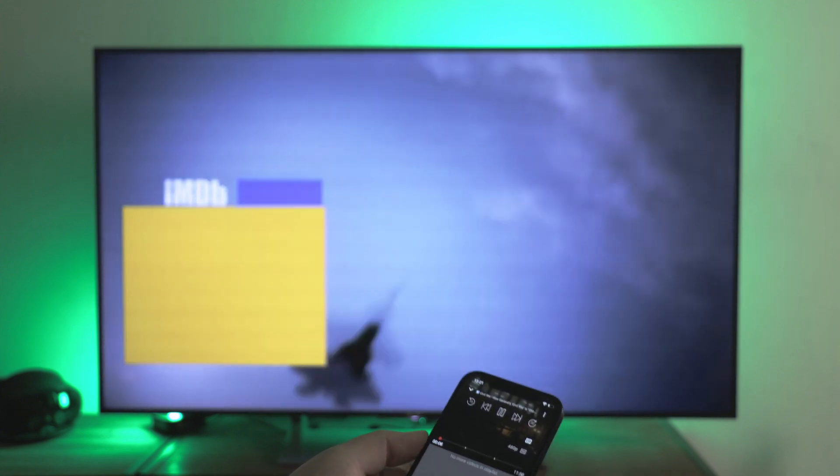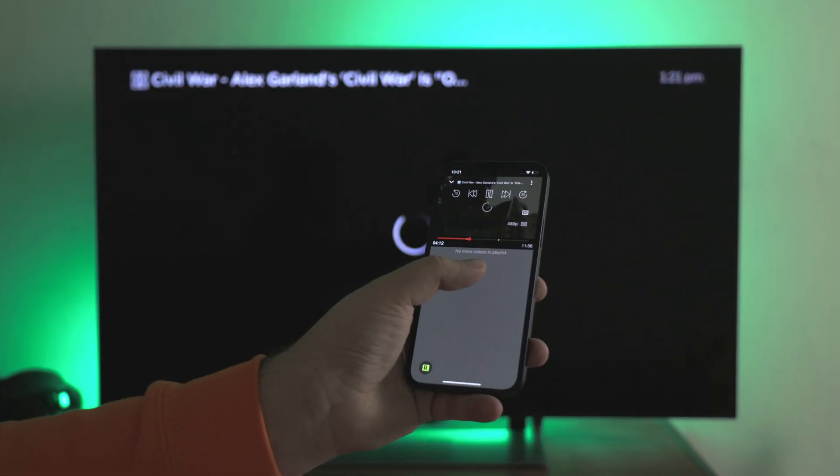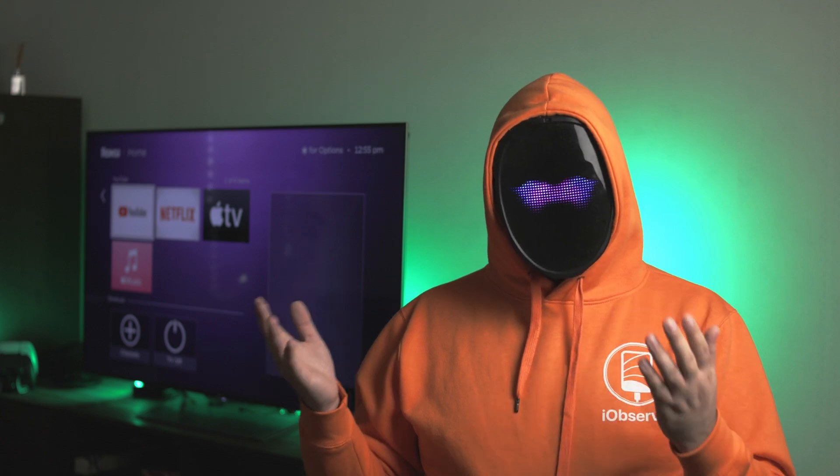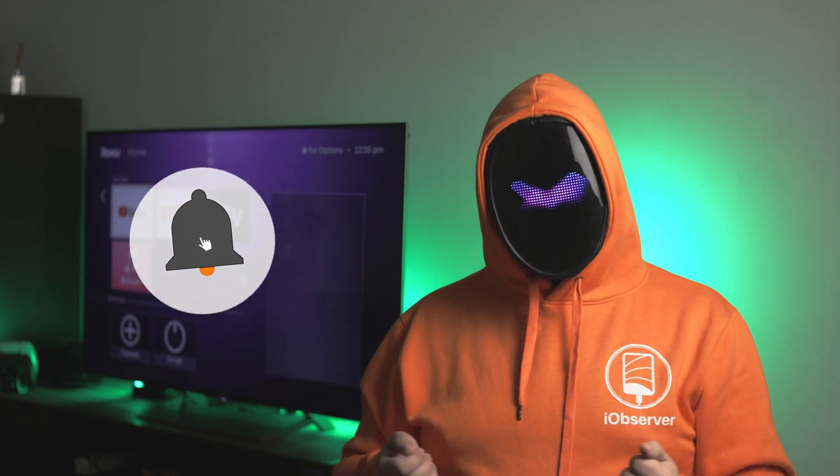You've seen three ways on how to stream iPhone to Roku TV. Personally, I find DoCast more convenient, but it's good to have an alternative. Thank you for your attention. I hope you found this video useful. Don't forget to like and subscribe to the channel for more tips and tricks. See you soon.